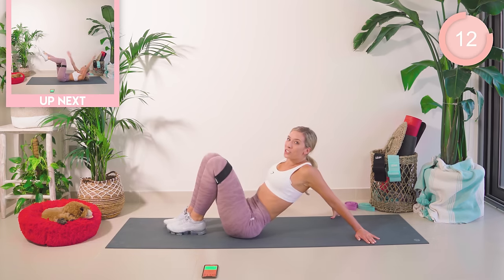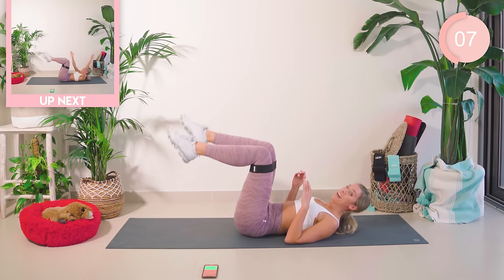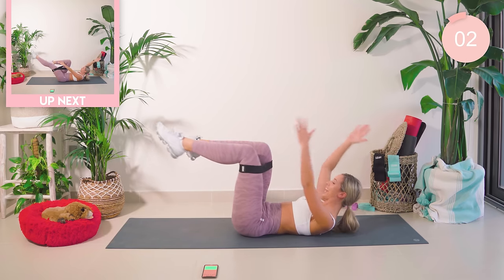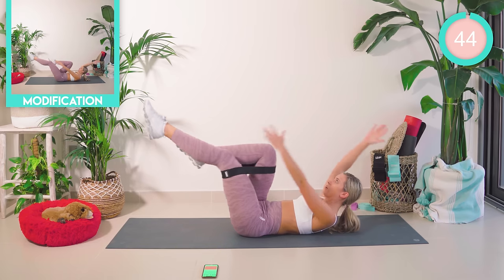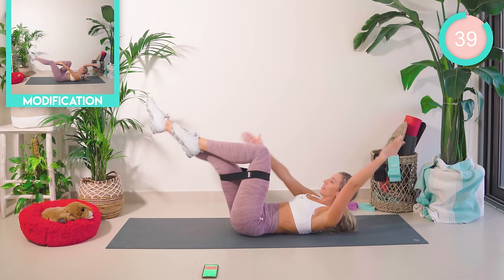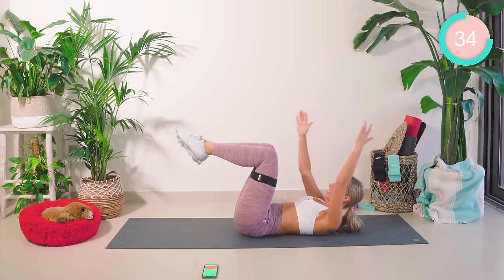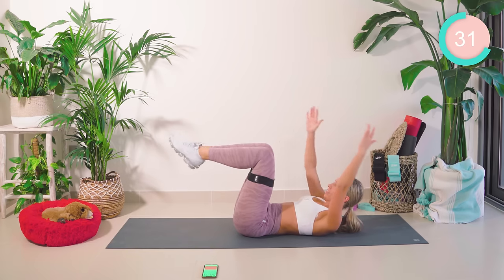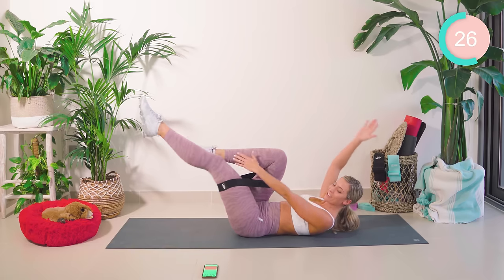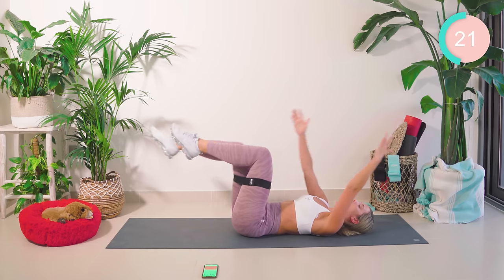Amazing! Down onto your back — you should be feeling that burn kicking in. Next up: legs like so, arms are up, straighten out opposite arm to leg. Let's go. If your neck is hurting at any point, drop that head down. Keep the core tight, keep the lower back flat.